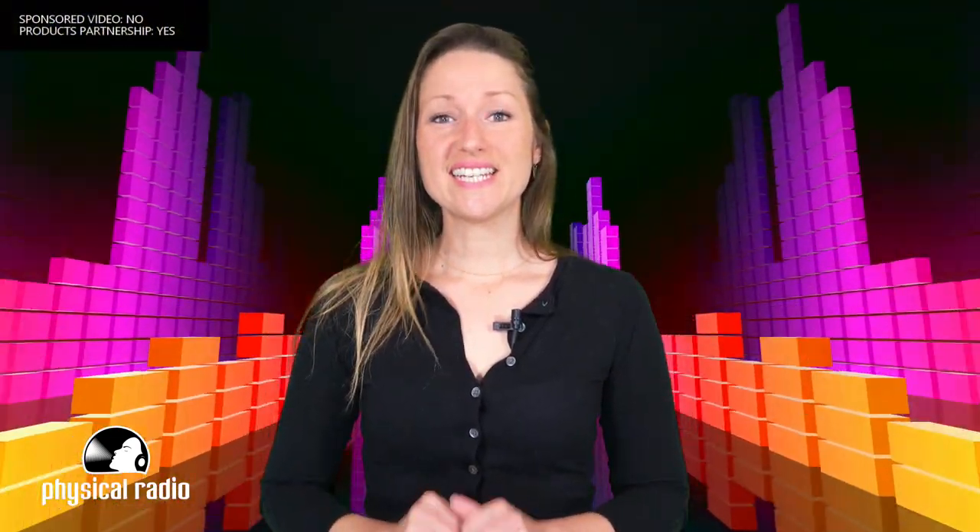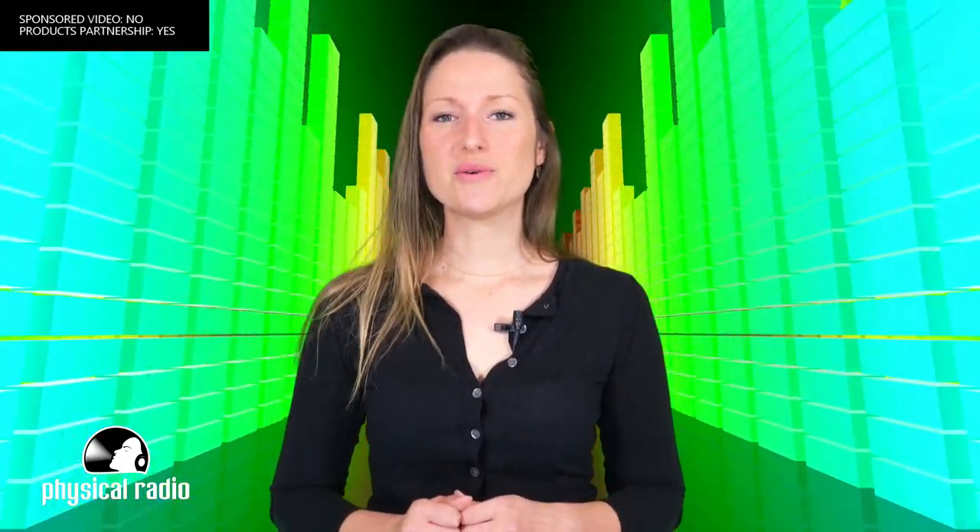Hi guys, this is Faustine. I hope you're all doing well. Welcome to the Physical Radio channel and welcome to this very first video. Super happy to launch this channel with you all.